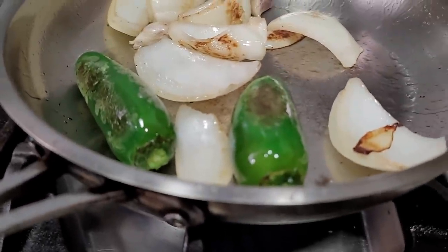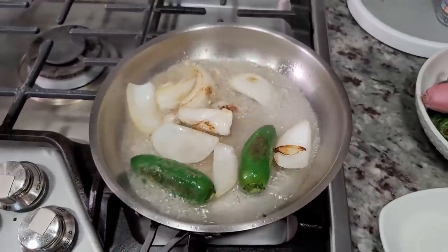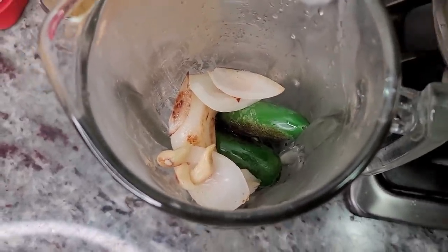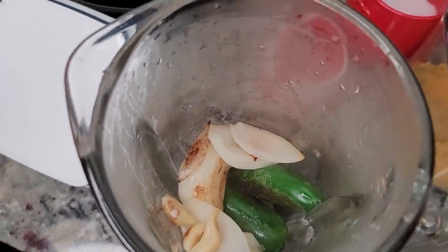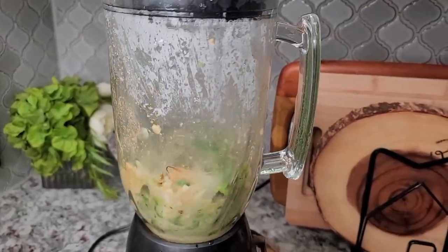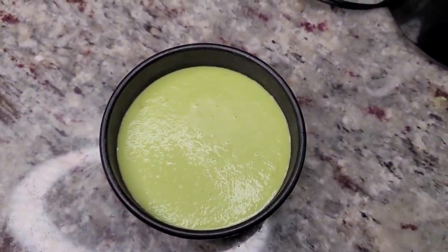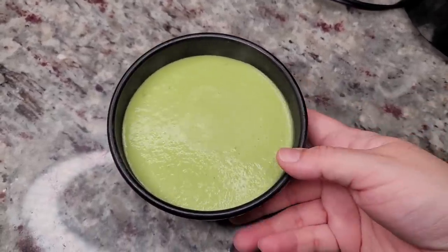That's the red salsa done. I'm also going to make a green one. This is right where I want it — I'll add a little bit of water, let it simmer and boil for about a minute, shut off the heat, and purée. Adding some of the liquid, chicken bouillon powder, and salt. Here's the green salsa — it looks like creamy avocado but it's not. If you put too much it'll melt your face off because it's basically onion, garlic, and jalapeño. Some people use straight-up serrano peppers, which are really hot but so good.